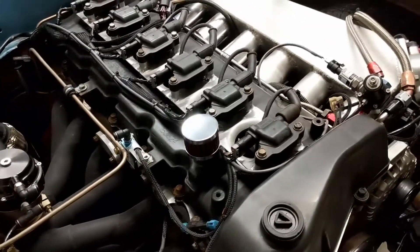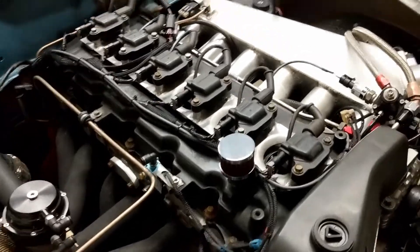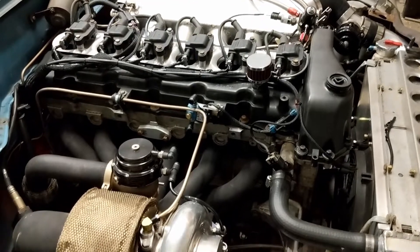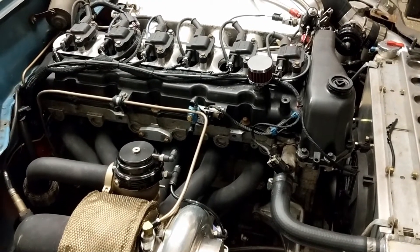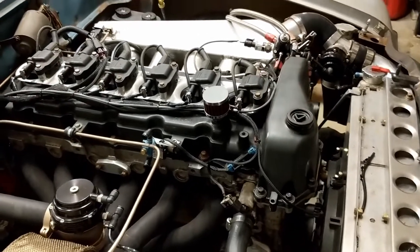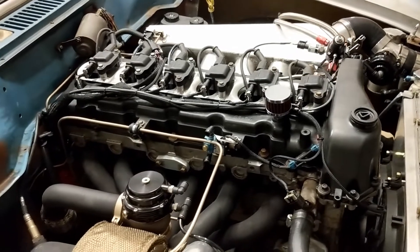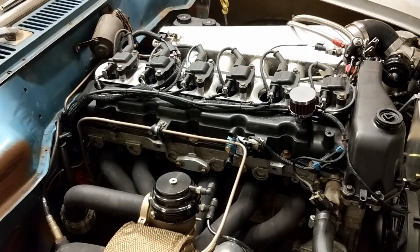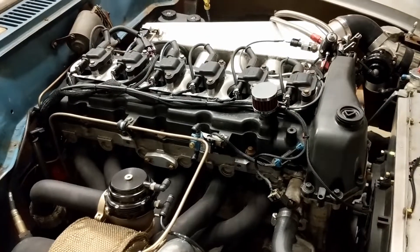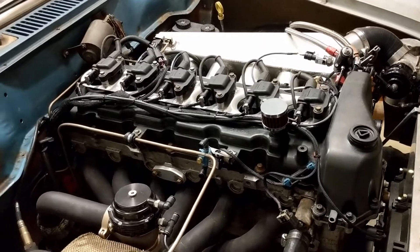He told me all about the harmonic damper — the company is called BHJ. They actually make an improved damper that, believe it or not, lets you rev these engines to 7,000 RPMs. I'll go into all of that on my next video, but it's pretty exciting because one of the hang-ups with these engines is you can't rev them, and this could potentially let us do that. All right, catch you guys.